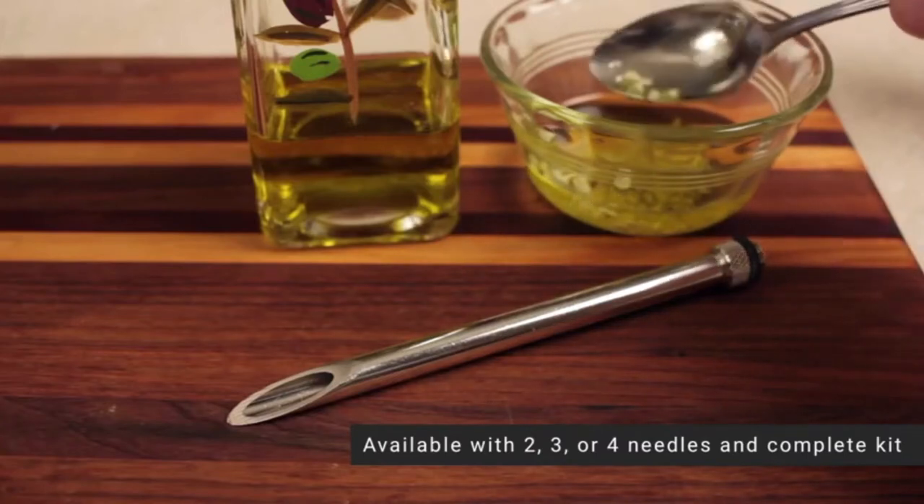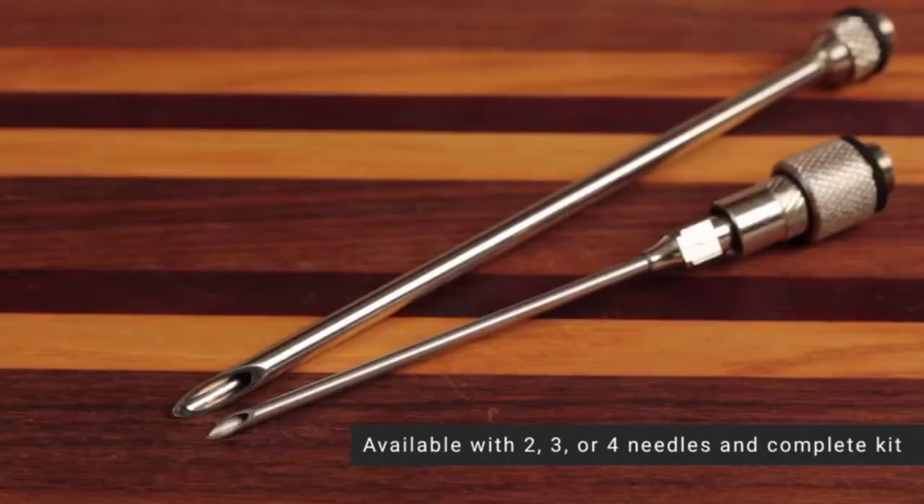Pros: It now comes with three custom cleaning brushes. Made in the USA. Comes with a one-year guarantee on parts and services.